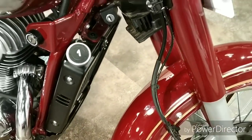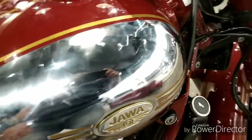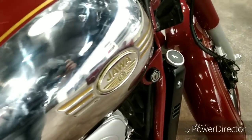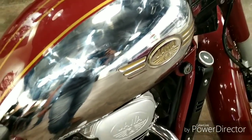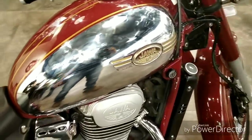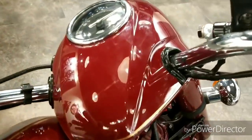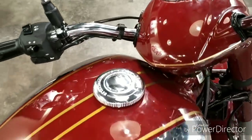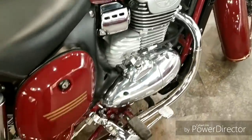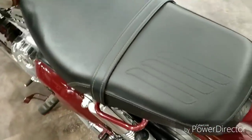If you can see the looks, it has retained the original Java with a chrome-plated tank. If you can see the color scheme, this is also derived from the old Java. If you can see the headlight dome, this is also from the old Java. The only thing is this inverted speedometer. Side panels and mudguard are again from the old Java.